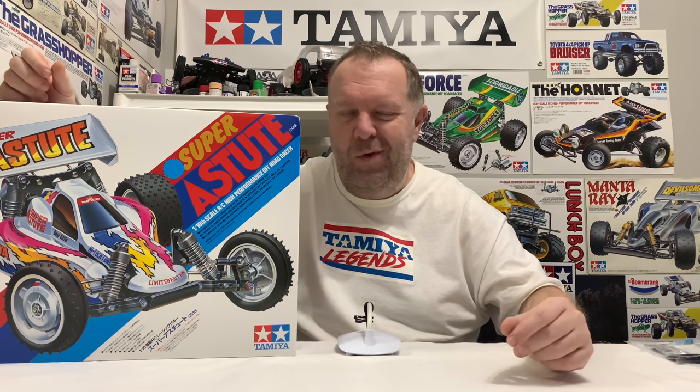Hey guys, welcome back to Tamiya Legends and once again thanks for stopping by. I know I always say I'm super excited about building this one, but I really am because I've never built an Astute or a Super Astute before. So the whole build process, although it will be similar because it's Tamiya, I've not put this car together. So I am a little bit intrigued just to learn how it goes together.